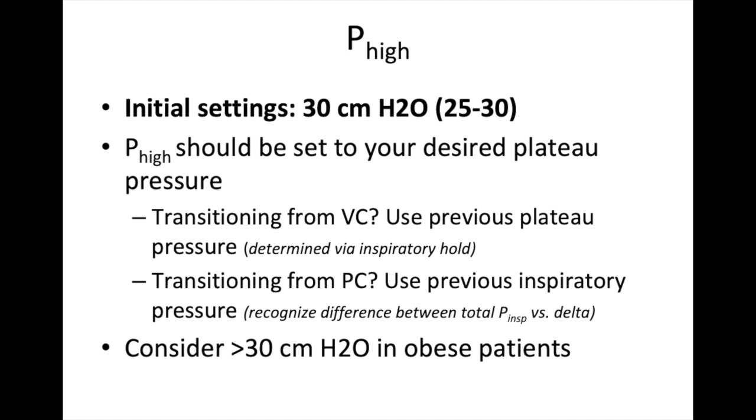Starting with P-high: initial settings are around 25 to 30 centimeters of water. You should set P-high to be your desired plateau pressure. Typically, patients will be on a more conventional ventilator setting before switching to APRV. If the patient is on volume control, you want to use the previous plateau pressure to determine what your P-high should be. To get a plateau pressure, you need to manually obtain an inspiratory hold — you push a button, the vent delivers a breath, holds it before exhalation, and measures that plateau pressure as the lungs, chest wall, and airway reach equilibrium.